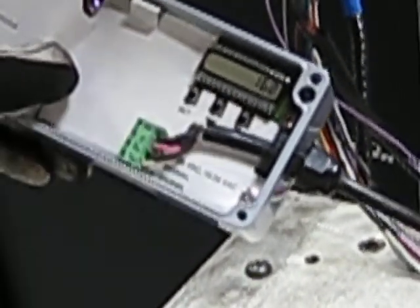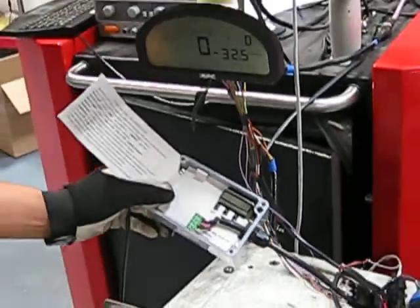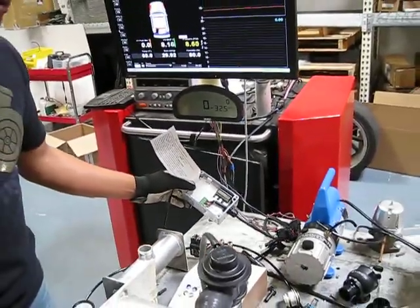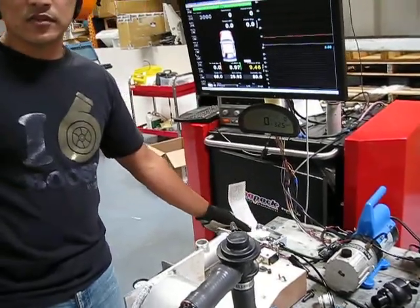And when you actuate it, it only goes to like 1,100 feet per minute speed, which the max is like 10,000 if you hit it with other valves. This is being done without any vacuum at all. Here we go.